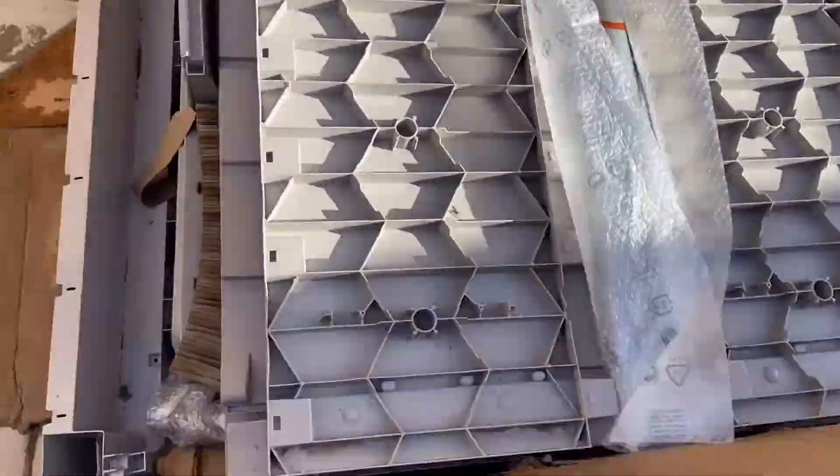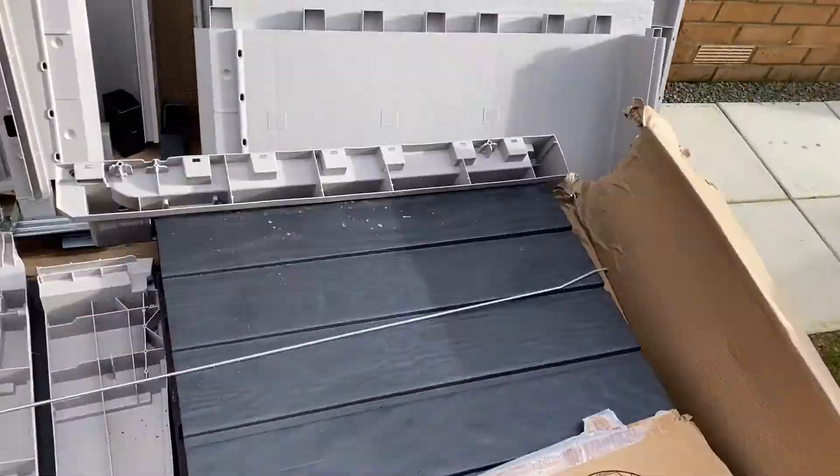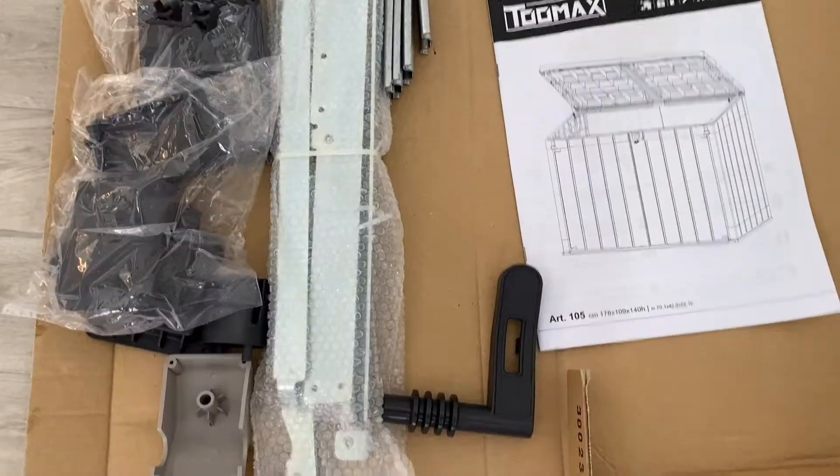The first step of the process would be to take out all the accessories and build up the storage in segments or in little chunks.